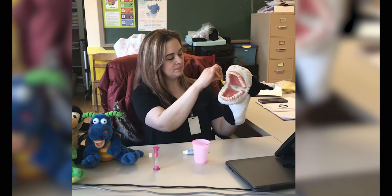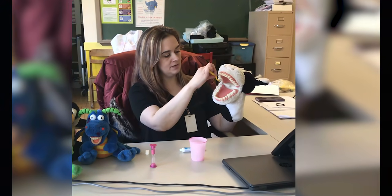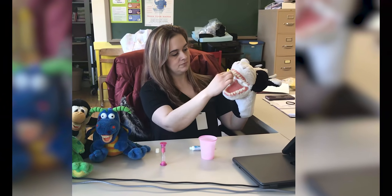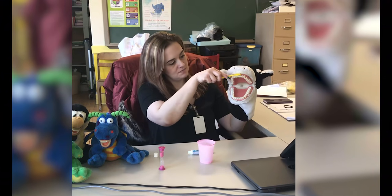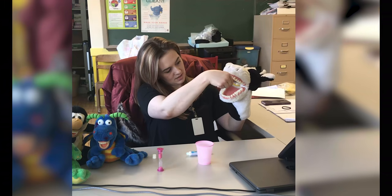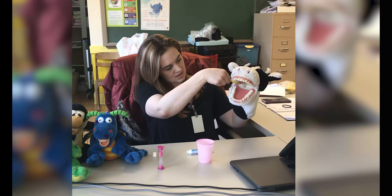Then go up top, start in the back and work your way to the front. The outside. Back. The insides.